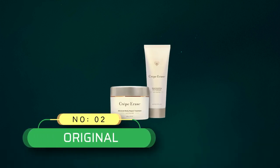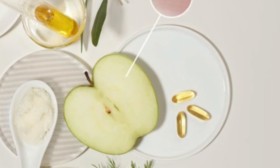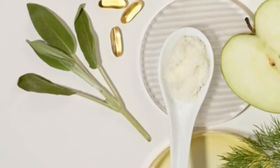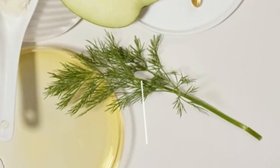Number two: Original Crepe Erase Advanced — your one-stop solution to treating dry crepey skin, delivering faster and better results. This duo works in tandem to reveal a visibly smoother, hydrated, and firmer look every day. Based on an eight-week self-assessment of 41 women, 100% agreed their skin felt more youthful after just one use.